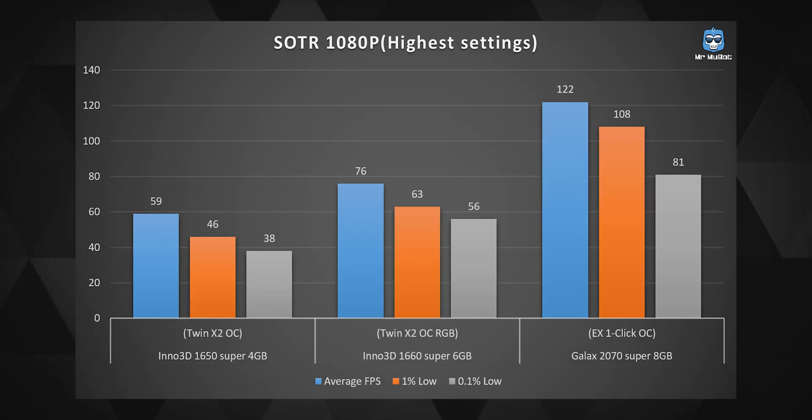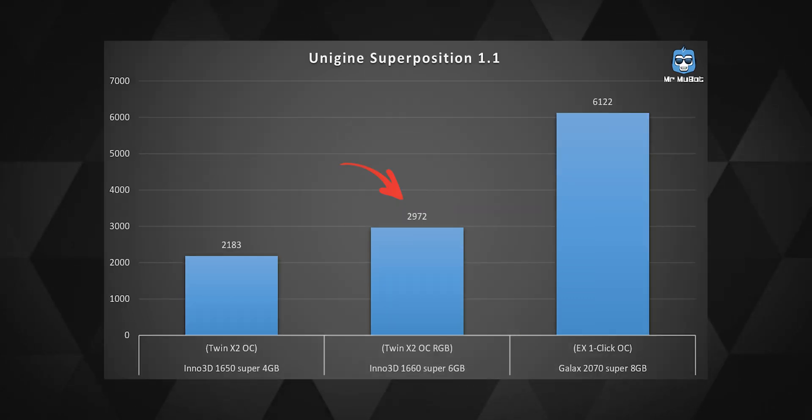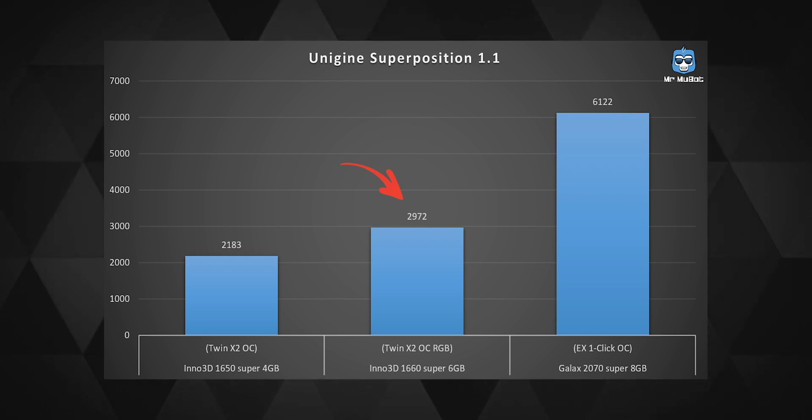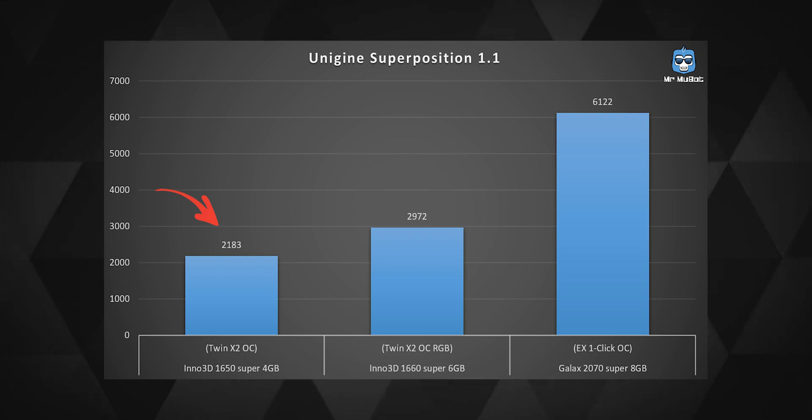In Shadow of the Tomb Raider at its highest settings at 1080p the game was quite fluid, reaching 76 FPS average with decent 1% and 0.1% lows. At 4K it managed a steady 28 average FPS, though settings would need to be tuned down for smoother gameplay at that resolution. The 1660 Super's Unigine Superposition scores were about 35% better than its younger sibling, the 1650 Super.